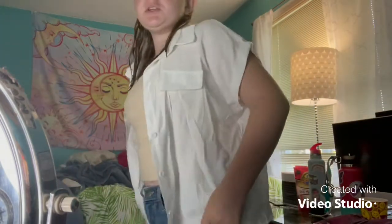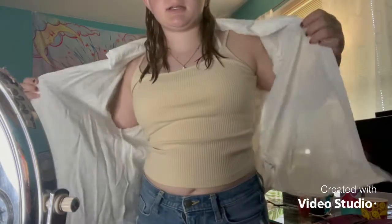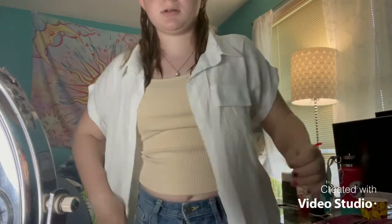Hello everyone! I'm trying to post more, so I'm going to be filming my makeup routine. This is the outfit of the day — I got these jeans, this tank top, and then this shirt.